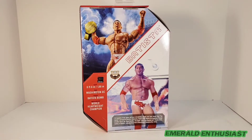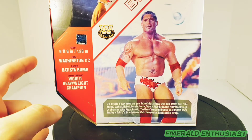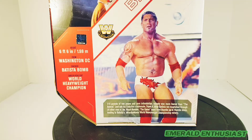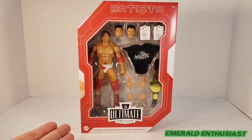On the back we get a really excellent product shot of Batista as well as an action shot on the bottom. We get a brief bio: Batista is six foot six from Washington DC, his finisher is the Batista Bomb, and his career highlight was being World Heavyweight Champion. The write-up says '318 pounds of raw power and pure intimidation — nobody was more feared than the Animal.' It references his Evolution stablemate Triple H after Batista ran roughshod through 29 other men at the Royal Rumble, leading to his WrestleMania World Heavyweight Championship victory.